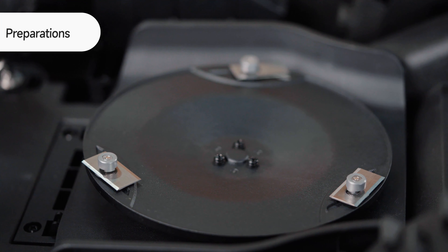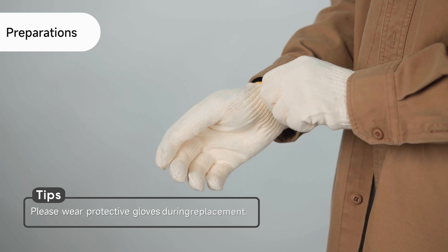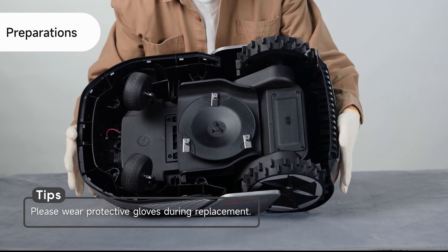Please replace the mower's blades regularly to keep them sharp. First of all, power off the mower and cover the LiDAR sensor. Then put the mower on a softer surface and turn it over.